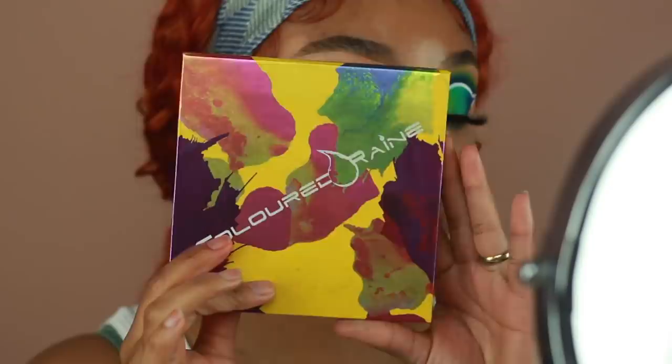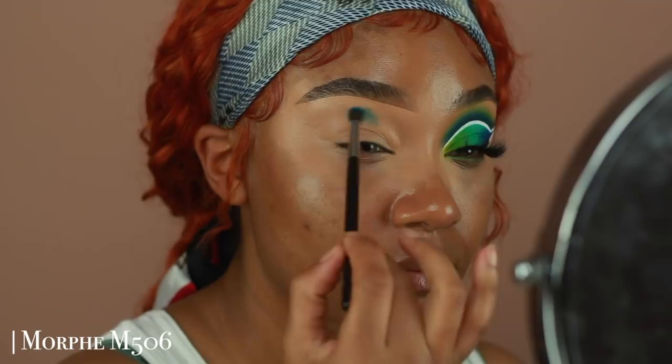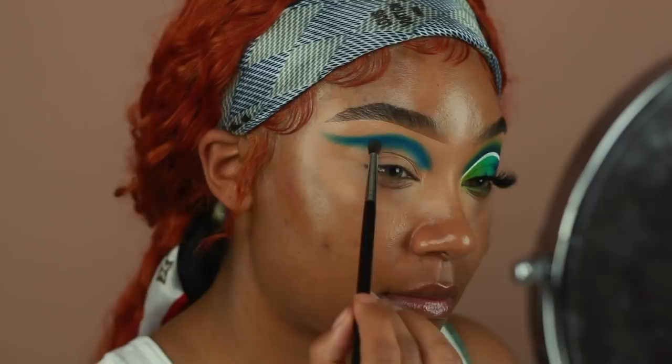So once my eyes are primed, I'm going to go ahead and start moving into shadows. The first color I'm using is from Color Green in the shade Drip Drop. I'm going to start applying this into the crease using a Morphe M506. The way I'm applying the shadow, I'm going to create a winged shape so that it creates a guide for when I go ahead and cut my crease.